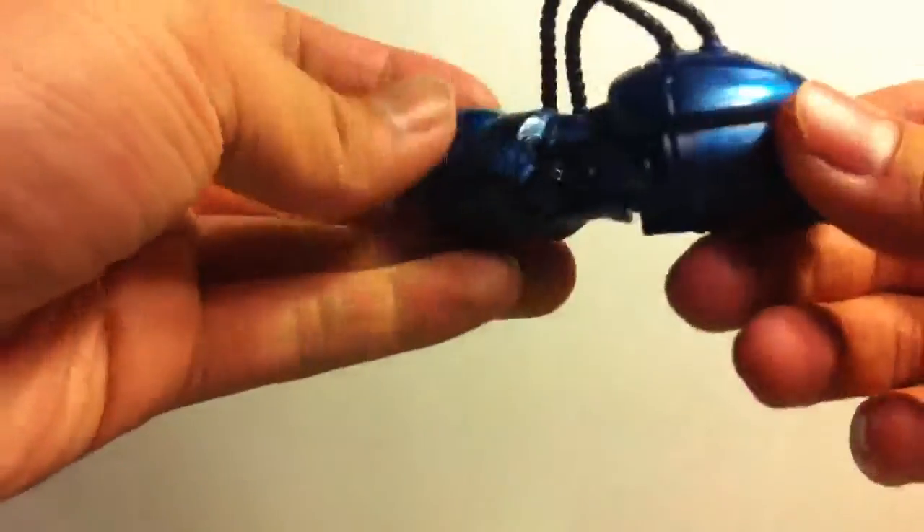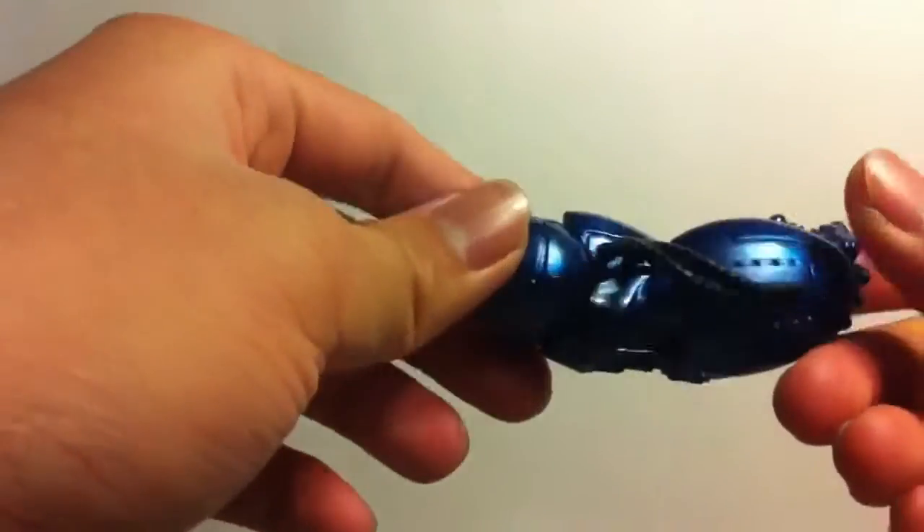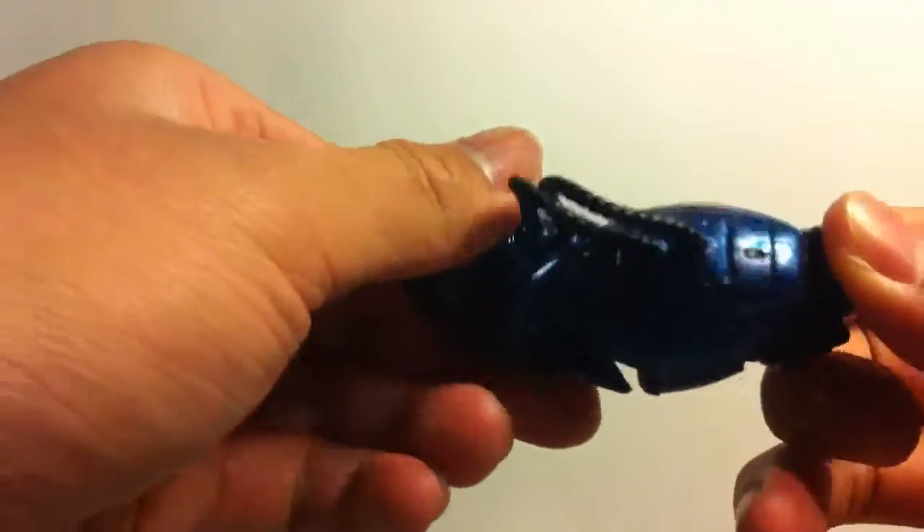Oh yeah, and he does come with a build-up figure piece for the Iron Monger right here. Which I'm pretty sure they're reusing this for the Mandoid figure that's coming out for the build-up figure or whatever.